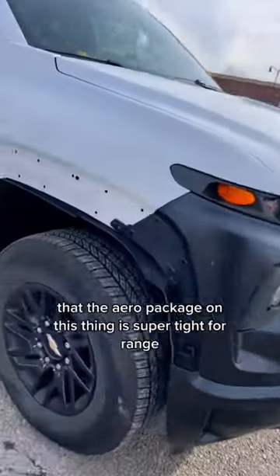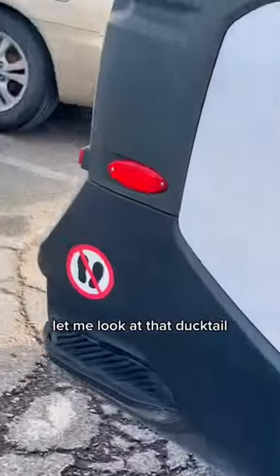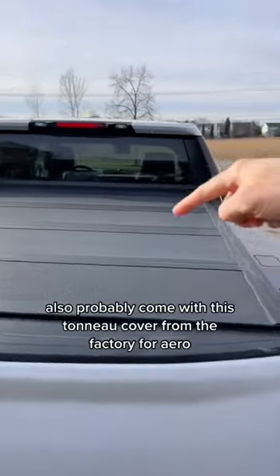Dead giveaway is the kill switch on the dash. My first impression is that the aero package on this thing is super tight for range. I mean, look at that ducktail. I'm guessing they'll also probably come with this tonneau cover from the factory for aero.